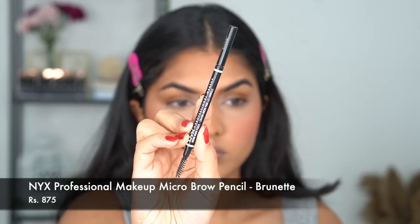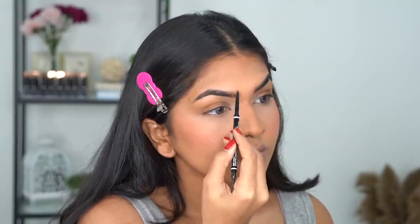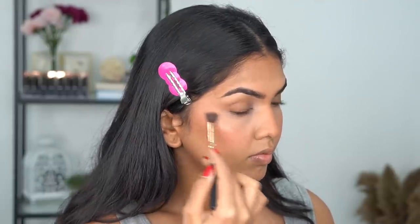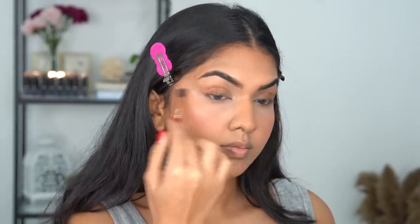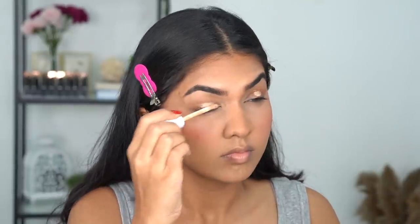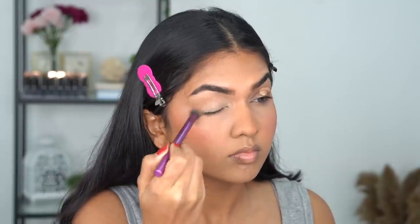I'm using the same Smashbox Primer Water as a setting spray, and while that dries I'm doing my eyebrows with the NYX Professional Micro Brow Pencil. I just fill the starting of the brows — I don't do a lot with my brows. I was trimming them today and chopped too much, that's why you see bald spots, but I just do very little and move on. Next I'm adding a slight highlighter touch — I'm sure she has it but in the picture it's not very visible, so I went in very light-handed. Then I'm using the same tiny concealer on my eyelids to prep for eyeshadow.